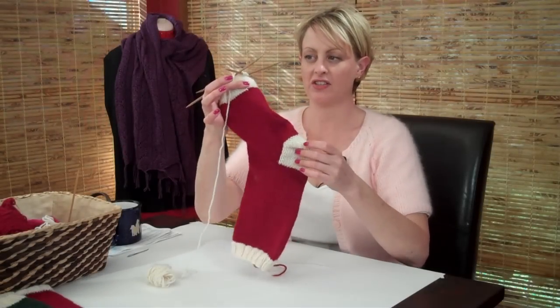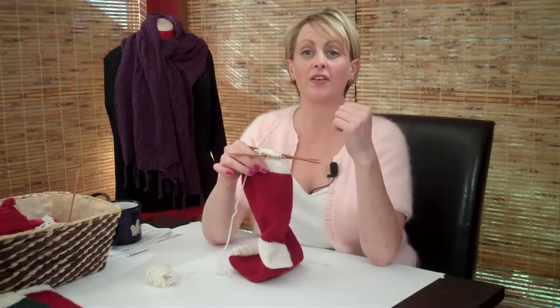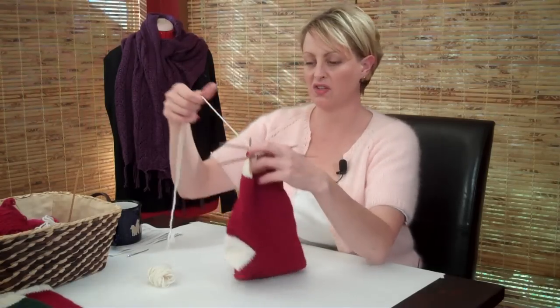Now you have a completely finished stocking, except there's still a hole at the toe that we need to close up. We're going to graft that together using the Kitchener stitch, which is a completely invisible way of closing up the toe on stockings, socks, or whatever else. So let's get started.